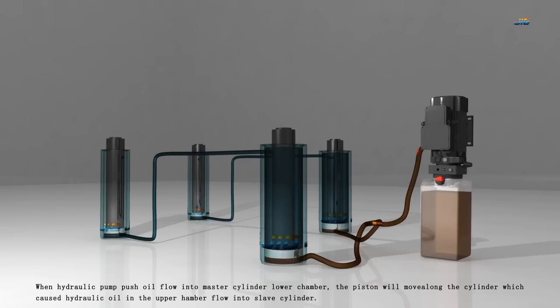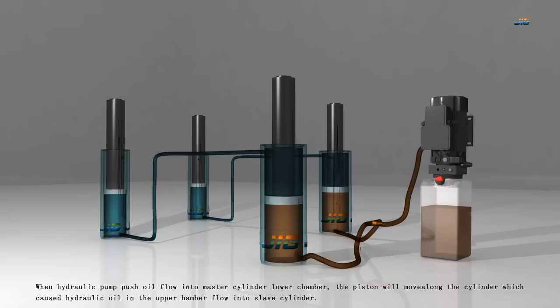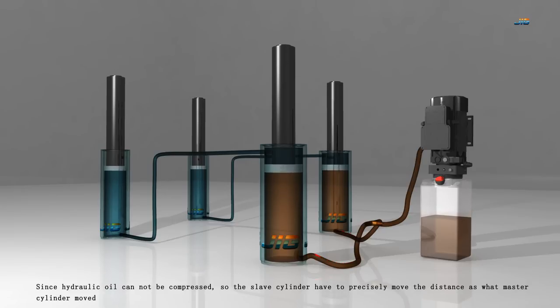When the hydraulic pump pushes oil flow into the master cylinder lower chamber, the piston moves along the cylinder, causing hydraulic oil in the upper chamber to flow into the slave cylinder. Since hydraulic oil cannot be compressed, the slave cylinder has to precisely move the same distance as the master cylinder moved.